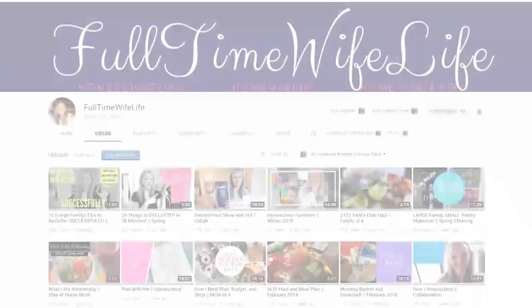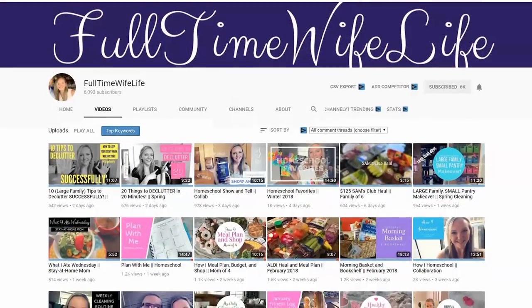Today's video is part of a collab hosted by Abby over at the channel Full Time Wife Life. So later today, several other awesome YouTube moms will also be sharing their springtime recipes, perfect for Easter. Today I'm sharing an appetizer recipe, but on this playlist you'll also find recipes for ham, bread, side dishes, and desserts. So definitely check out the playlist.